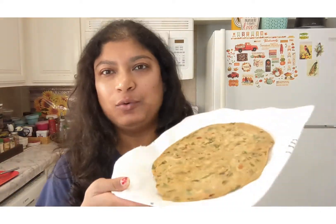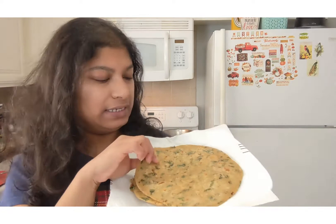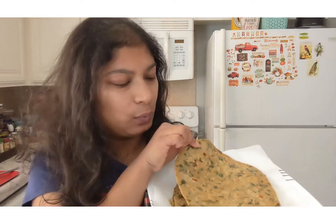Hey guys, welcome back to the channel Live Life with Jaya! Today I thought I would make some winter special parathas. I am going to show you three parathas: the first one is methi paratha, which is the fenugreek one.